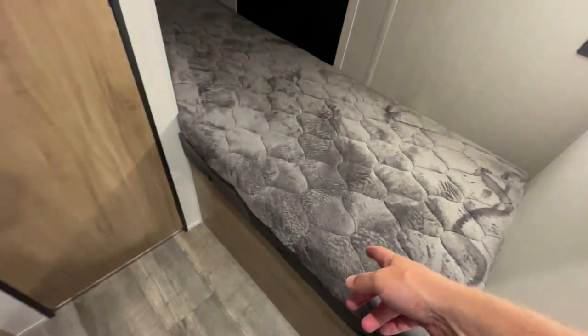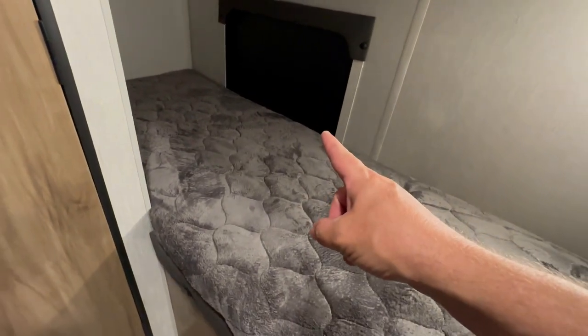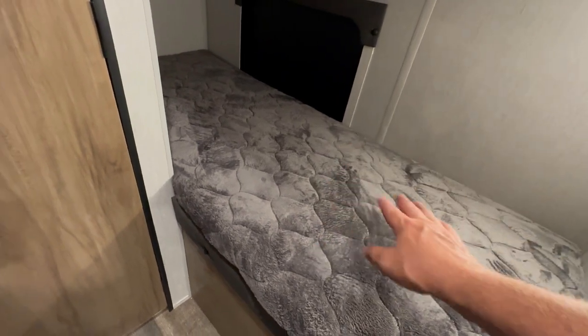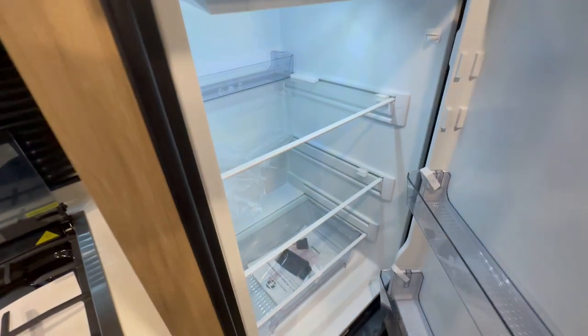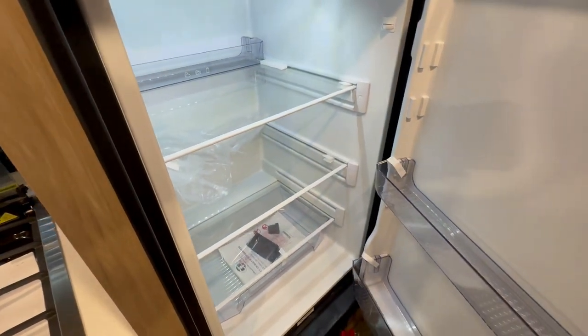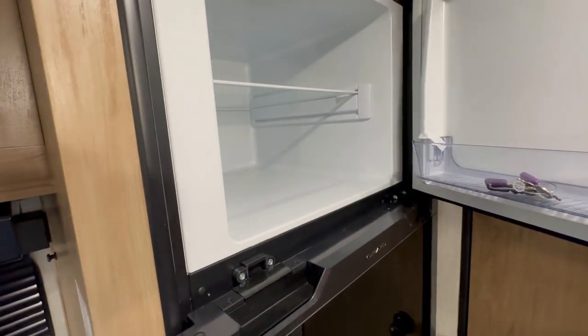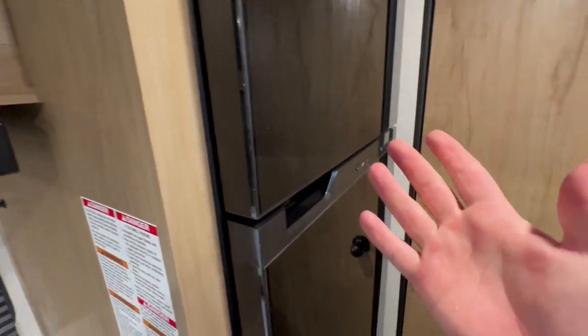This is that bunk I was talking about — see the access to that door? You can actually lift this bunk up and put coolers and stuff like that inside. This is a 12-volt refrigerator because this travel trailer is equipped with solar, which gives you a little deeper refrigerator than the propane-electric option.